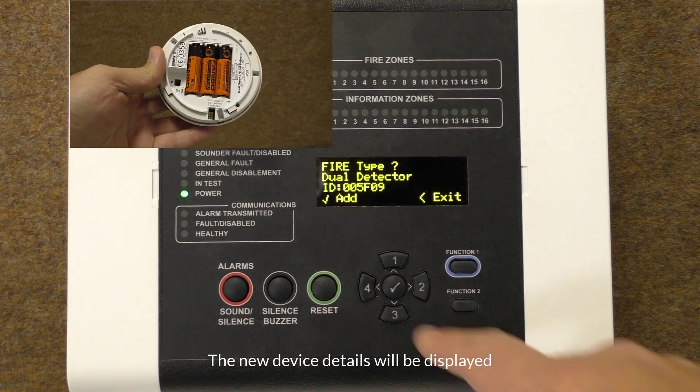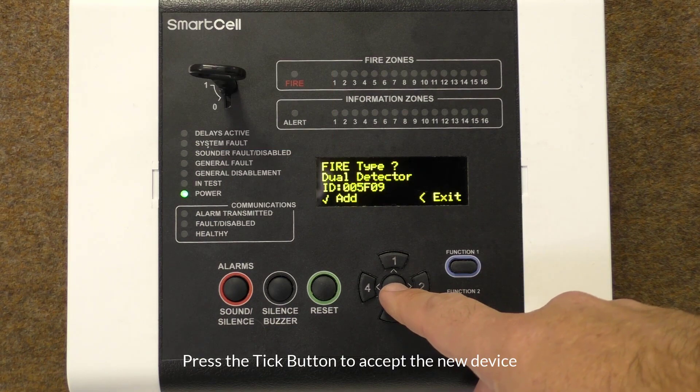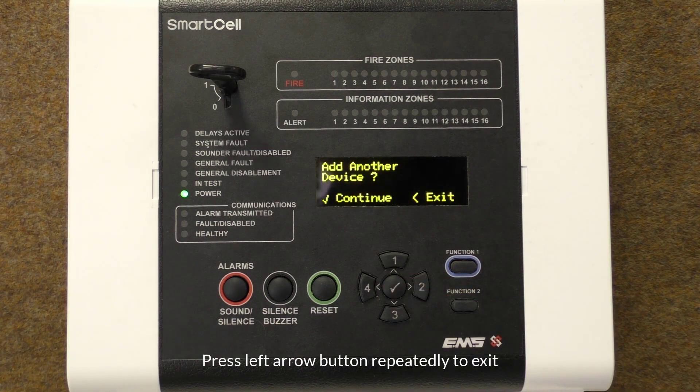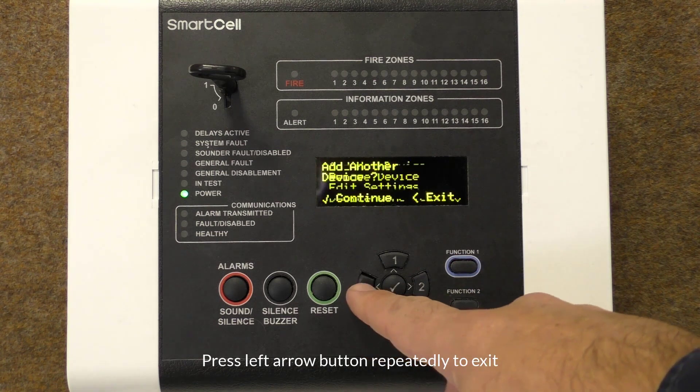The new device information will be displayed on the control panel. Press the tick button to accept the device. Once complete, you can exit by pressing the left arrow repeatedly.